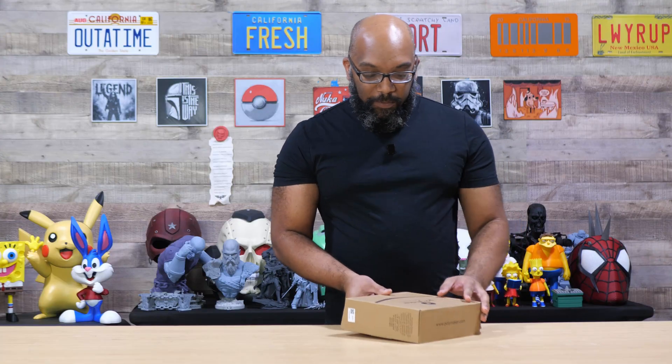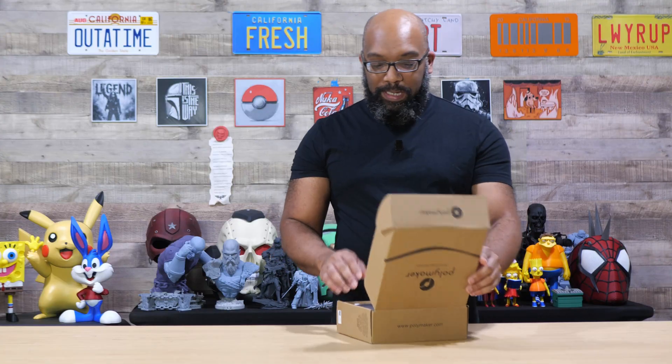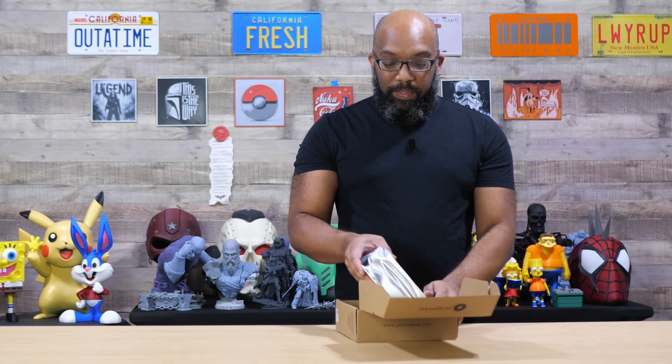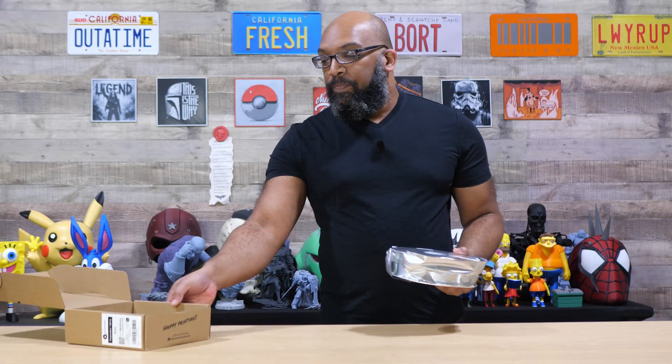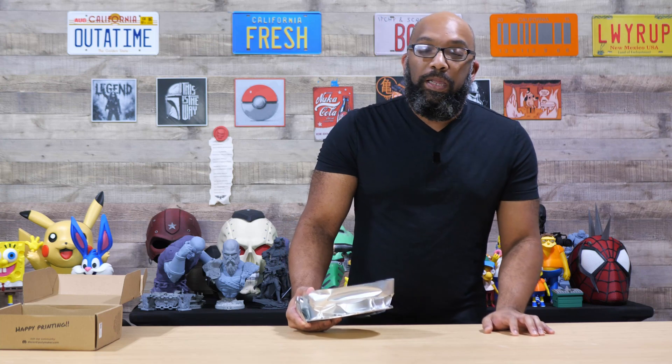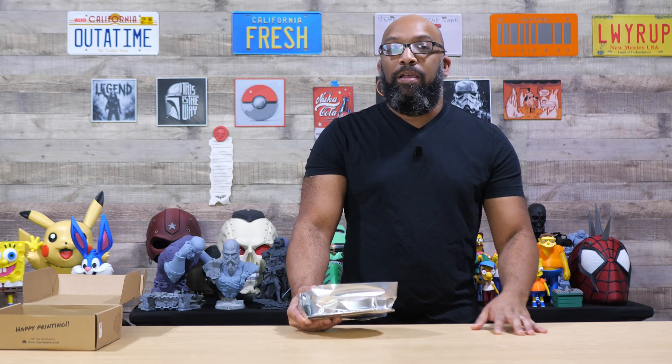I'm not familiar with the Polymaker PETG of yesteryear, but they say this new formulation is supposed to be much better — it's supposed to be able to print faster, up to 300 millimeters per second on a regular high-speed FDM 3D printer. If you have one with a high-flow nozzle, you should be able to go all the way up to 500 millimeters per second. That's pretty good.